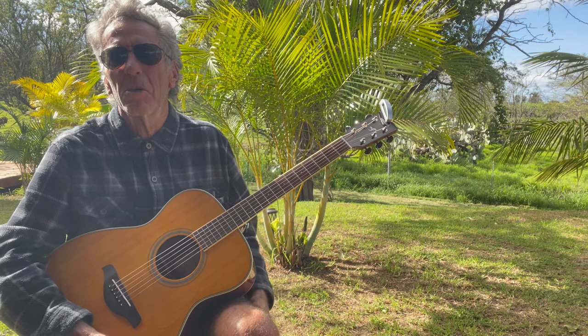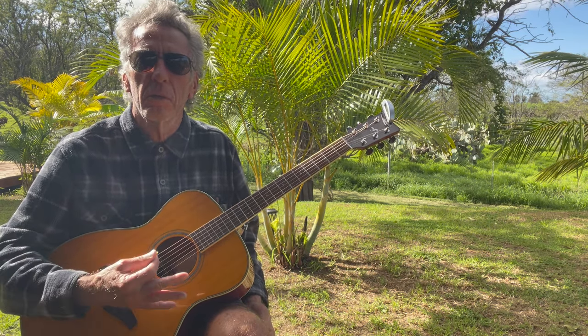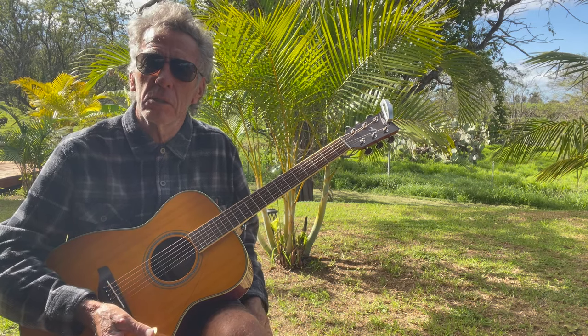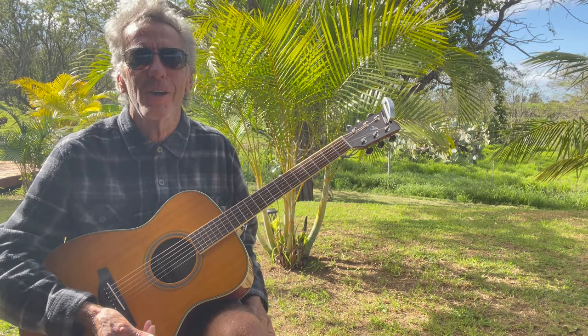That being said, we're on acoustic today and sitting in my yard. It just occurred to me that probably you would enjoy having a few different licks you can use, and also maybe some alternate chords — I call it the special sauce.